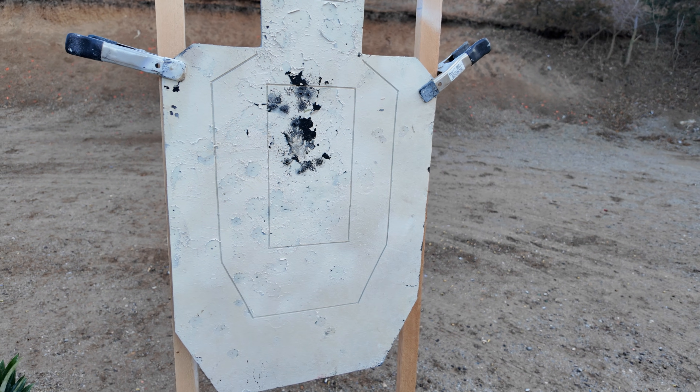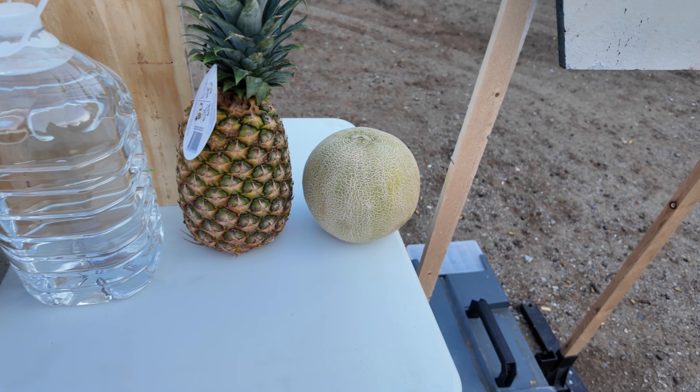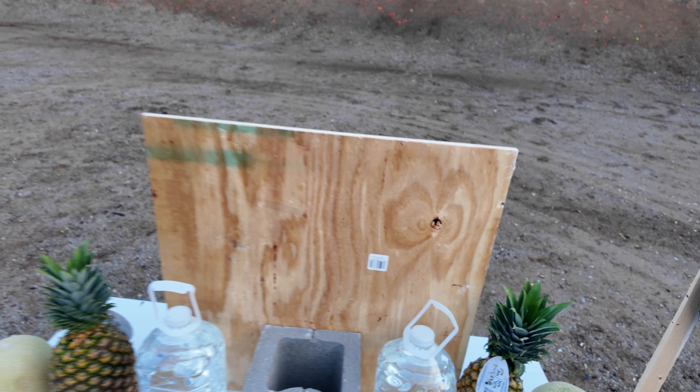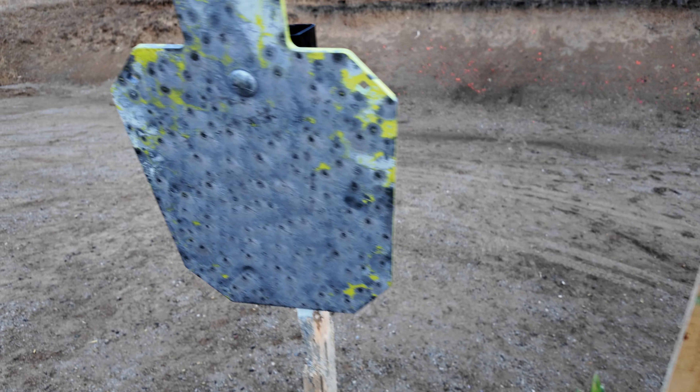So today I'm shooting .556 frangible ammo and we're going to be hitting several things. We're going to be testing on the rubber mat material, looking at obviously our fruit, water, cinder blocks, wood, and then of course our steel.